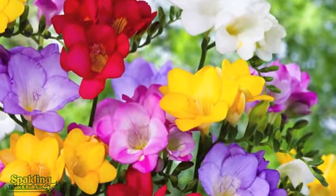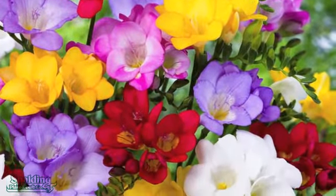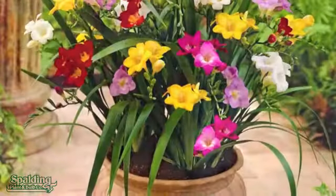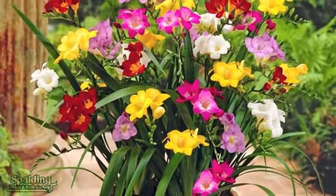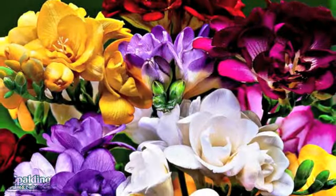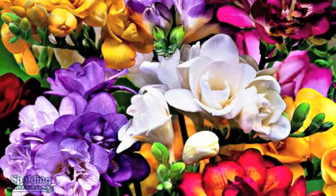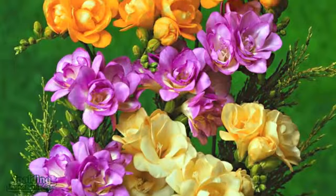My own favourite autumn bulbs are Freesias. They originate in South Africa. When you're planting make sure the pointy end is facing up, and you can stagger planting times to extend the flowering season. You can expect flowers after about three months, which seems a long time but once they start flowering they can't stop.